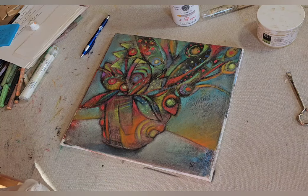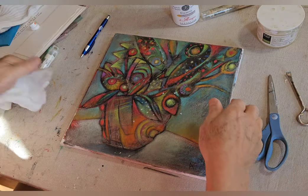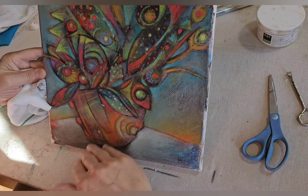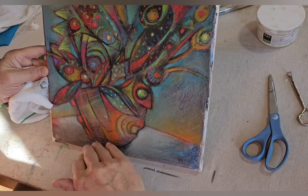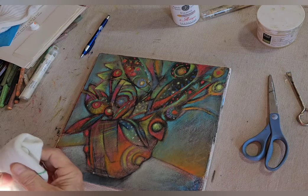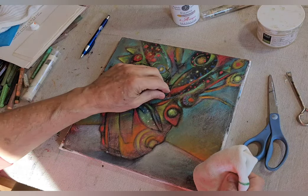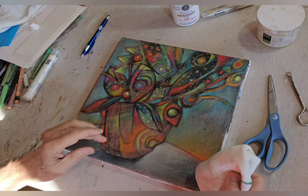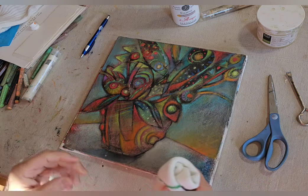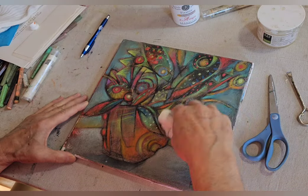I use an old sock — just ball it up, pretty much like polishing a pair of shoes. You can use a cotton t-shirt as well. The surface is at the texture I want right now — a little tacky but not bone dry — so I can get a nice finish on here. I'll start working in a circular motion.